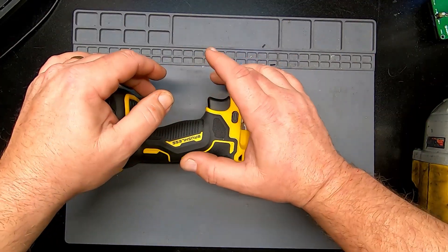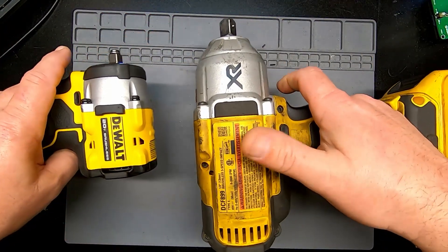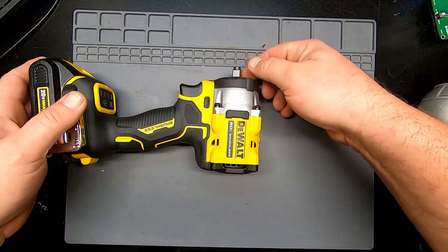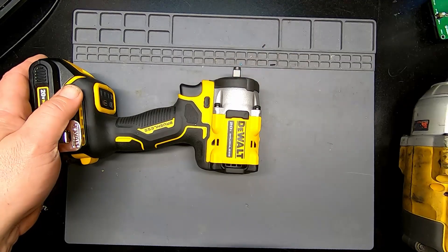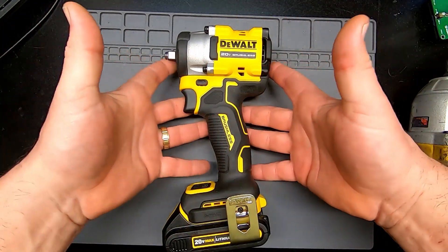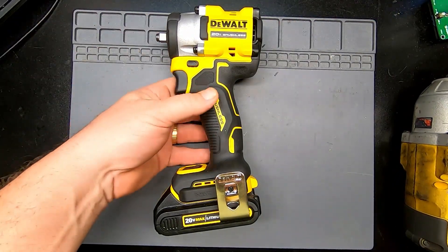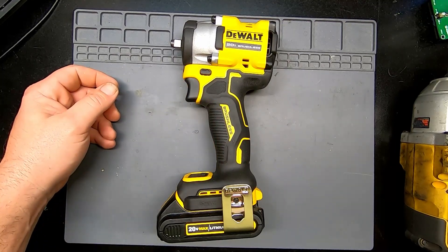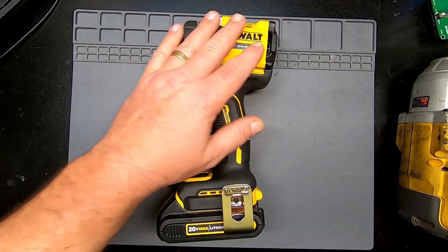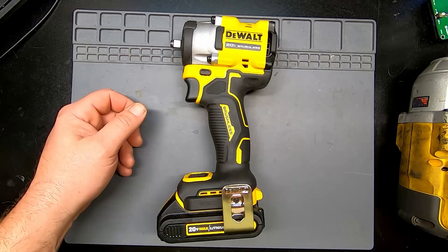I'll be posting on my short videos as the opportunities arise to give this a try where I'd normally use the big gun. I also have a low-profile 3/8 to half-inch adapter coming so I can use half-inch impact sockets — I'll post that in my shorts as well. When the opportunity arises to use this in place of the big one, I'll post it, and we'll see how it does. I've got high hopes for it — anything that keeps me from lugging that big thing around is a benefit. Stay tuned and keep an eye on my shorts.